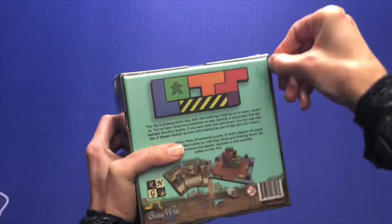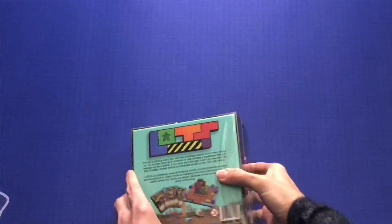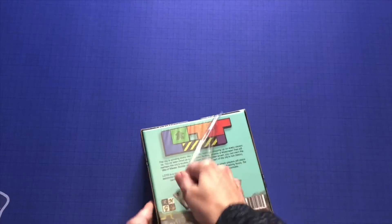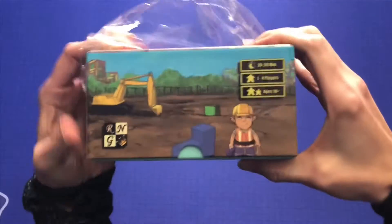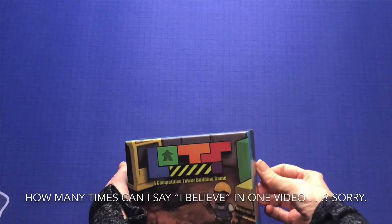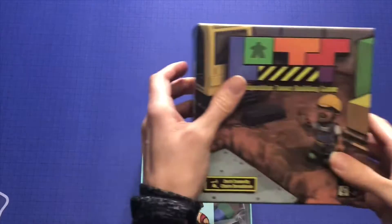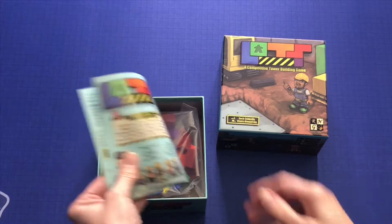This was a Kickstarter sometime last year, I believe, and it plays one to four players in a short time span. Looks like 20 to 30 minutes, and it is a competitive dexterity game. I believe I backed it because it looks like something my children would enjoy, so I am anxious to see what's in here.